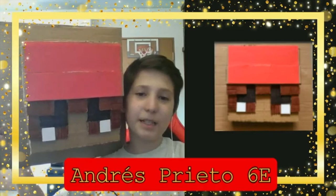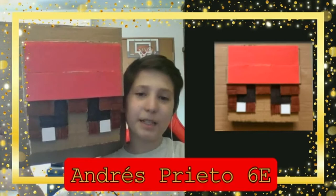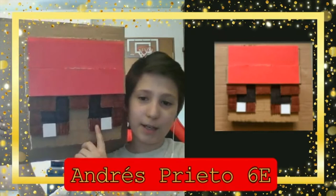Hi, my name is Andrea from 6T and this is my project. It's supposed to be like a head — these are the eyes, the eyebrows, the hair, and it's like a hat.